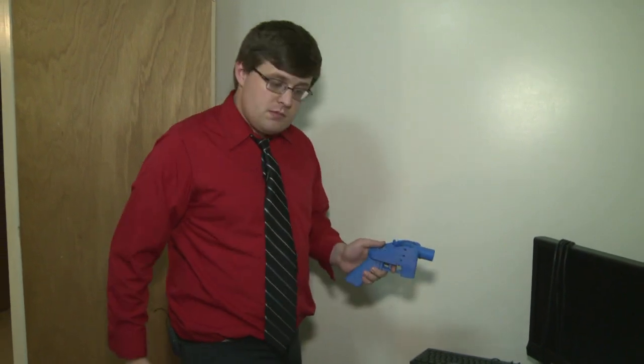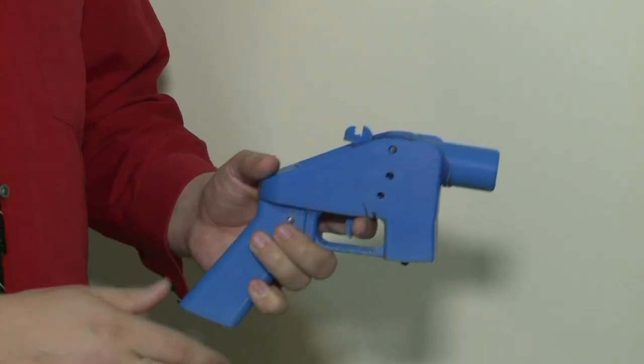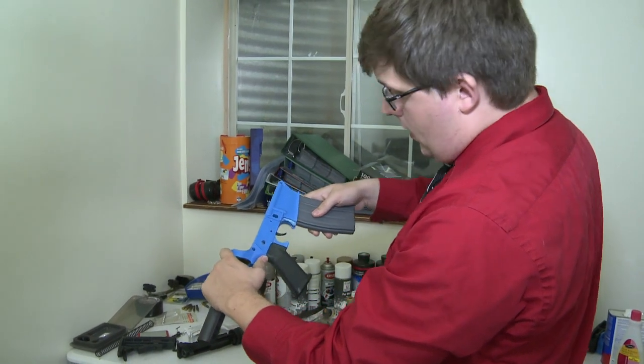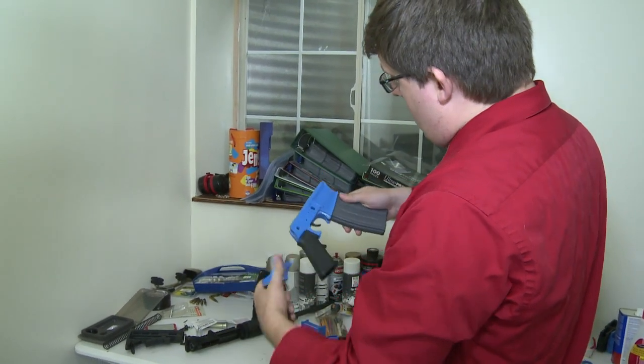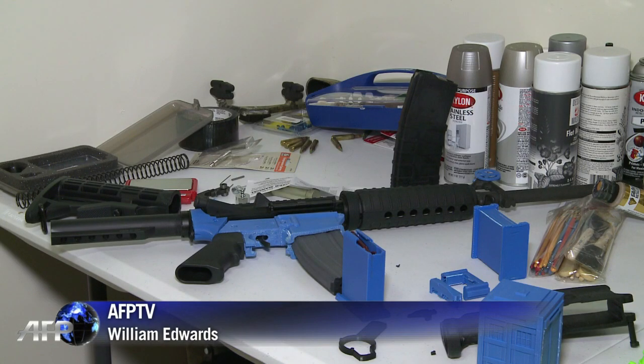It's true that for now 3D printed guns are primitive, but even cheap printers can already be used to make parts of more advanced weapons. Travis has made the blue components of this AR-15 assault rifle to fit with off-the-shelf parts. The worry for gun control advocates is that as the technology matures, there will be very little that governments can do to limit access to weapons.